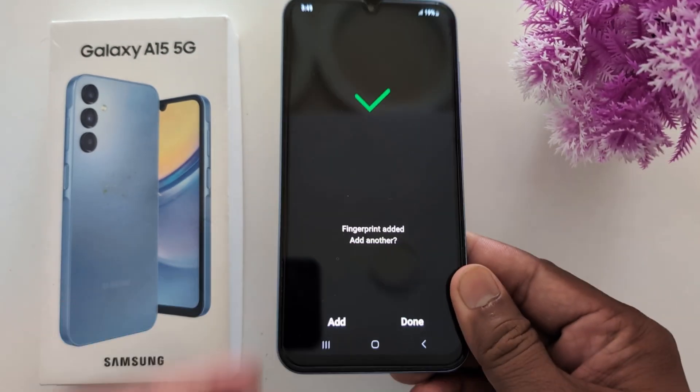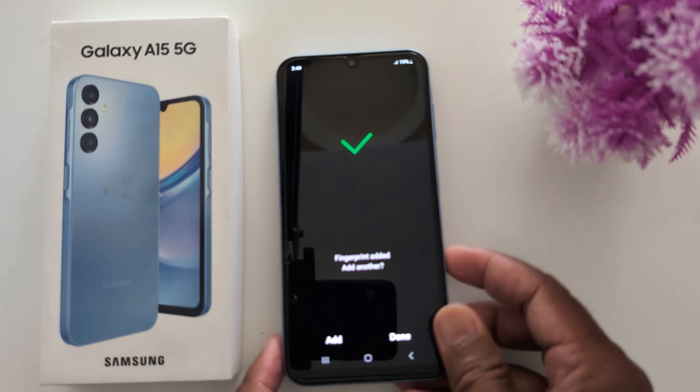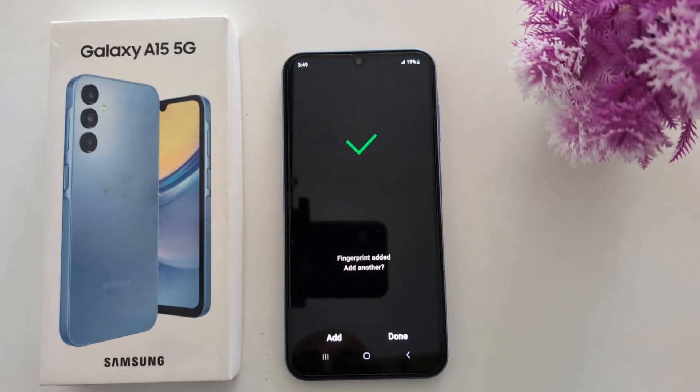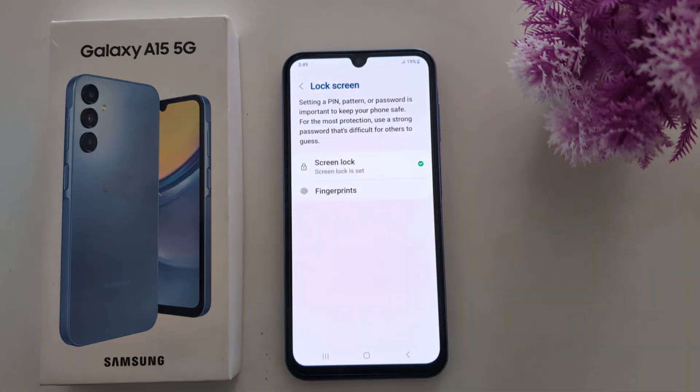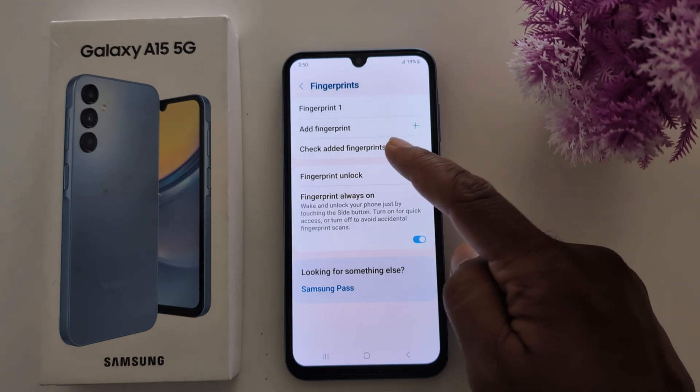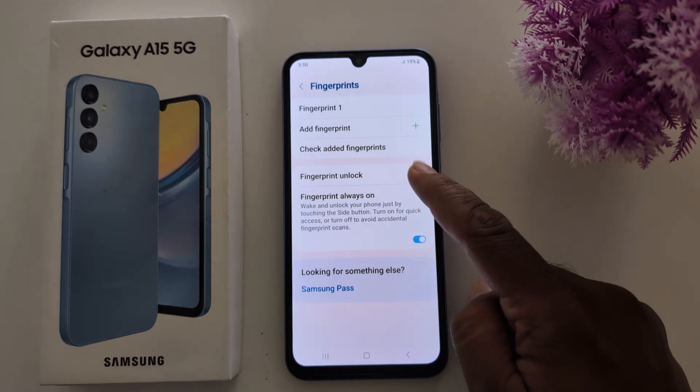You can now see the Fingerprint Added option. To add another fingerprint, tap the Add option. You can also add multiple fingerprints and check your already added fingerprints here.